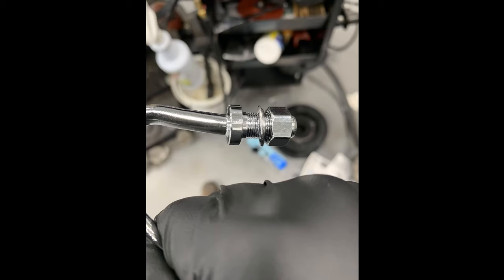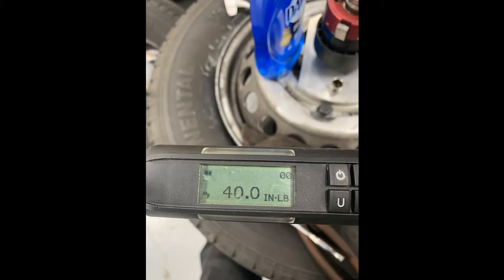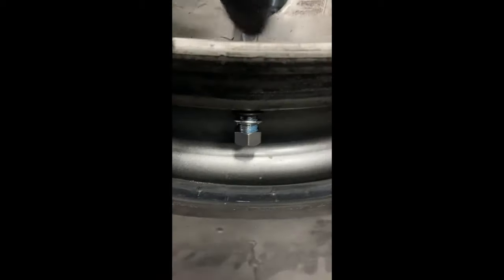Then you'll install the cup washer facing up so that when you tighten the nut it smooshes the cup washer around the rubber grommet you installed. Torque that nut to 40 inch-pounds — don't exceed that or go under it. I've seen them leak from being overtorqued and torn. As you tighten the nut it brings the metal valve stem down into the rim.